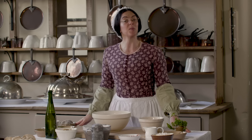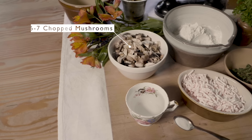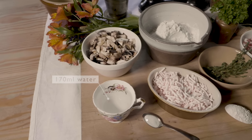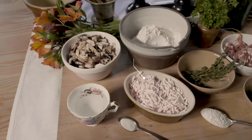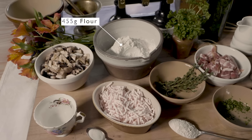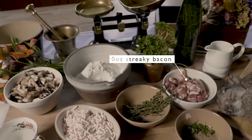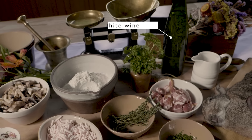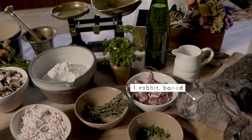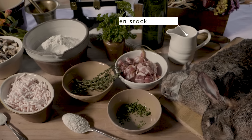For this recipe you will need: mushrooms, water, salt, suet, flour, thyme, bacon, white wine, rabbit, minced parsley, and stock.